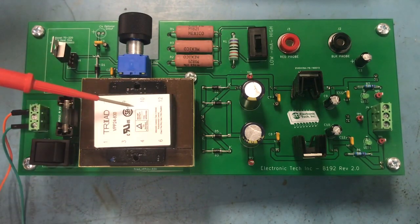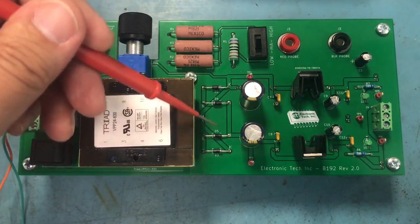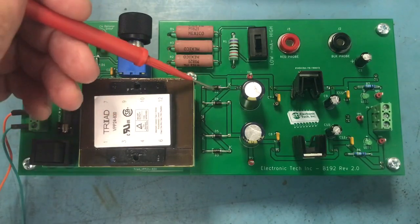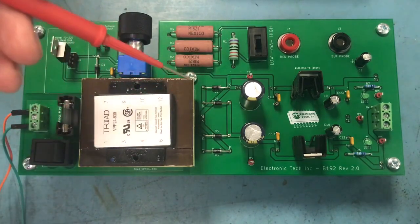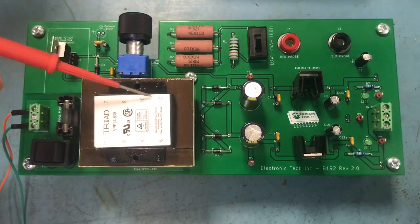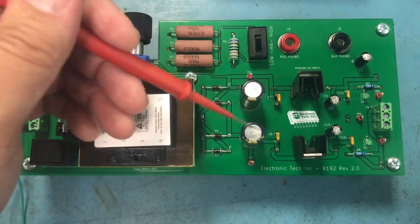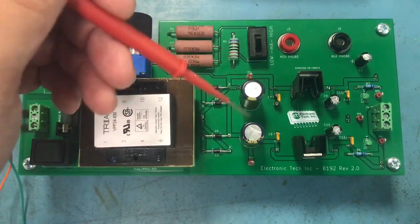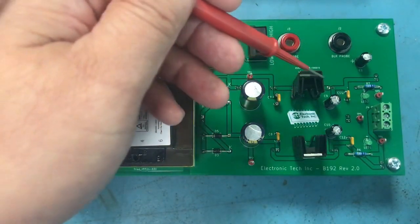This transformer is basically going to step the voltage down to a workable level — in this case, I think it's taking it down to about 18 volts AC. And then over here you have your bridge rectifier, which is made up of four diodes. What those four diodes basically do is rectify — or change — your AC coming from the transformer into DC.